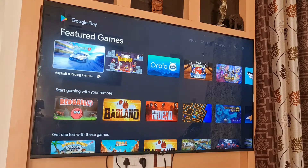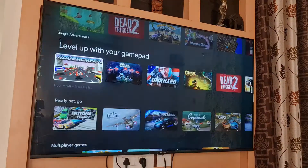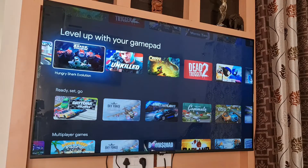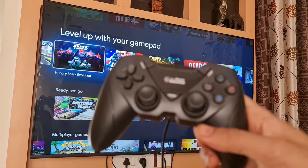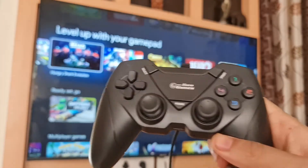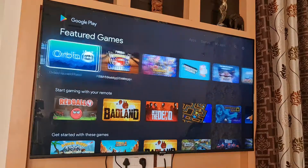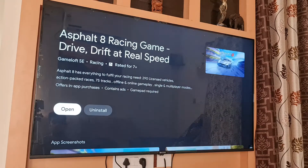In the Google Play Store, you have all these games, as you can see. You have a variety of games that you can use with your remote, as well as you'll be needing a gamepad to play the games with. This gamepad is also something I purchased from Amazon. You'll be needing this to play certain games, like Asphalt 8. You'll be needing a gamepad for that.